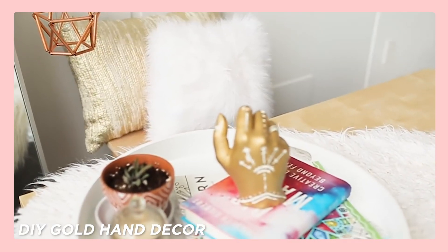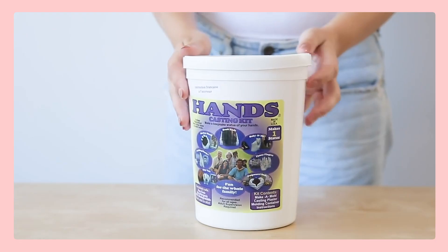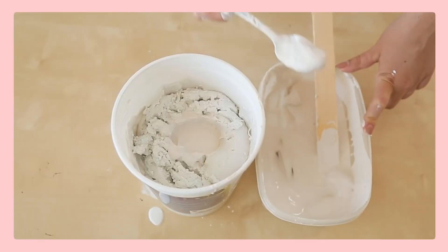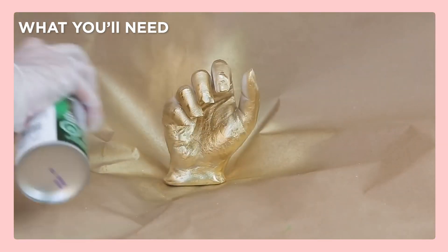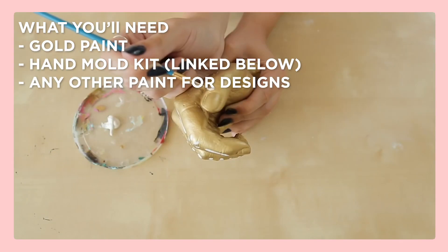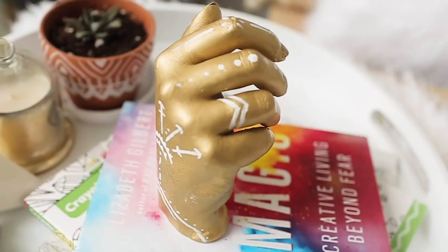Last but not least, we have the gold hand decor. We found a kit on Amazon and made this DIY where you make a mold of your hand, fill it with plaster, and then paint it gold — giving you this cute hand decor piece. All you need is some gold paint and the hand mold kit, which we'll link below, plus any other paint colors or a white sharpie pen to decorate. It can also be a ring holder if you make sure the fingers are pointing up — cute, simple, easy, and dorm ready.